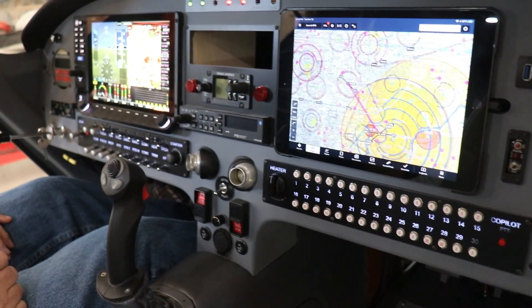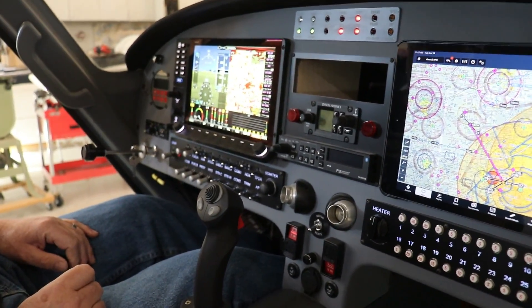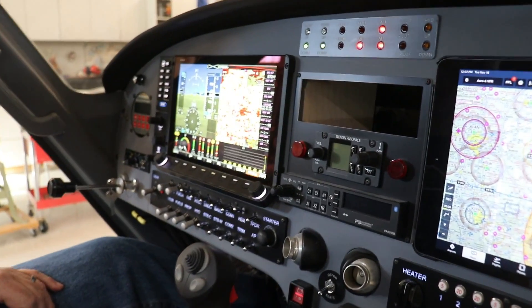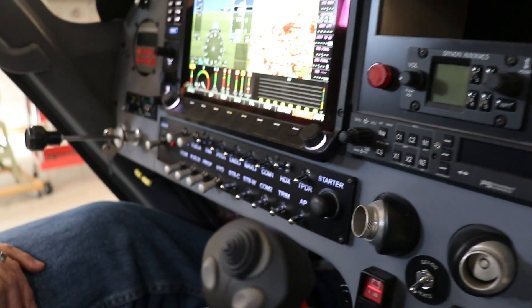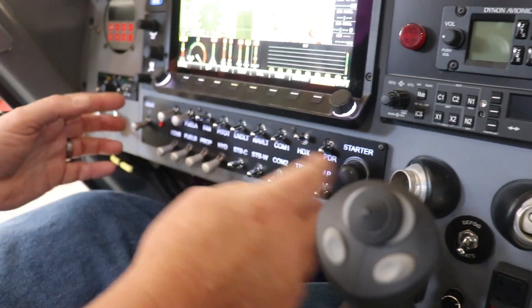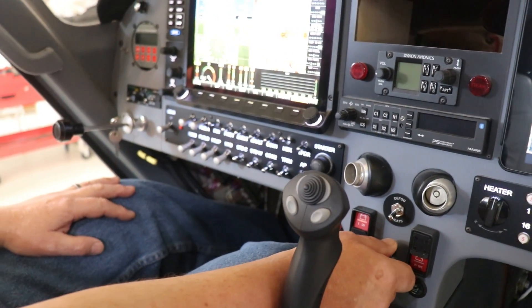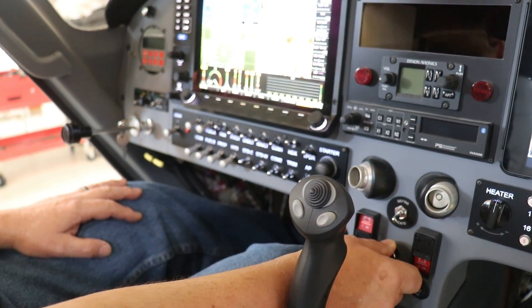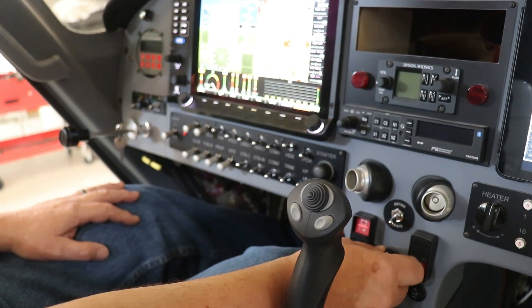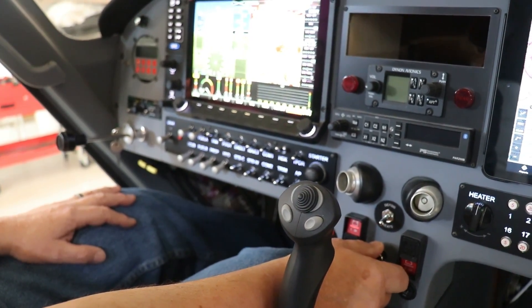They were kind of interesting to make. We worked with Mary Ann over at Michigan Laser Graving in Hawley, Michigan, and she made these translucent panels. I put an LED behind them and as you can see I can go bright, very dim, or shut it off completely — a really nice job. She really helped me on that.